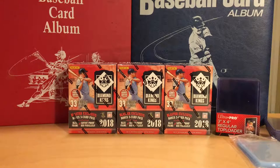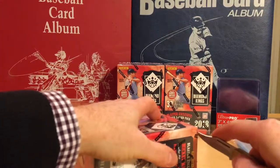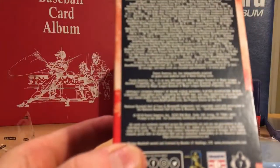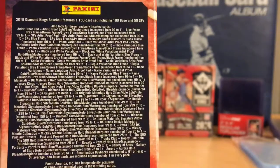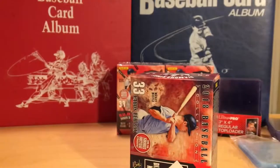I was actually looking forward to doing another video on this product. So here we are, and we will get right into it. I'll put up the odds — if you want to pause it and take a look, there are quite a few possible hits. Let's get into this first box here.